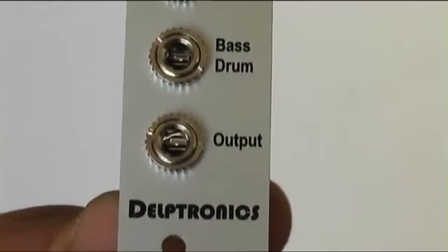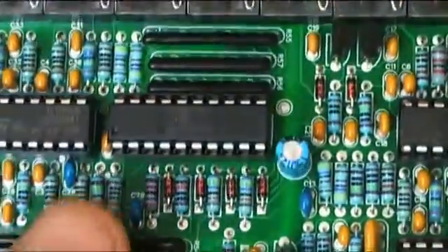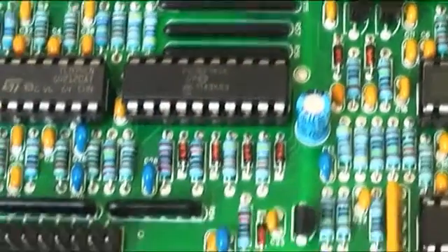The model has one output with a sum of all instruments. Technically it is not a strict clone of all the Roland machines because sound is generated inside the microcontroller IC, but it seems that all instruments are shaped by the analog part of the board.